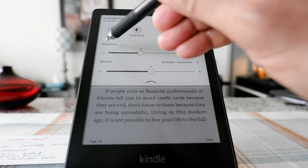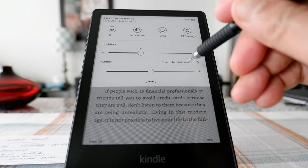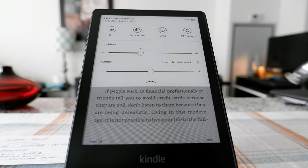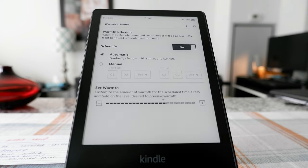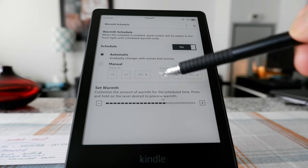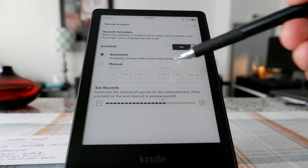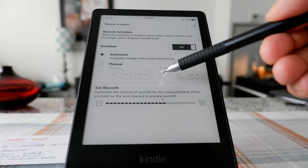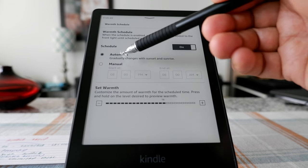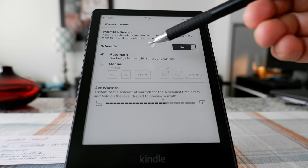Here you have the setup for brightness and warmth. You can actually schedule automatic warm light or blue light based on what you'd like. If you click on here, you have the option to do it automatically or manually. The manual setup lets you set a specific start time and end time for every day. If you schedule automatic, it picks up the timing of sunset and sunrise and does it automatically. You can turn this feature on or off here.